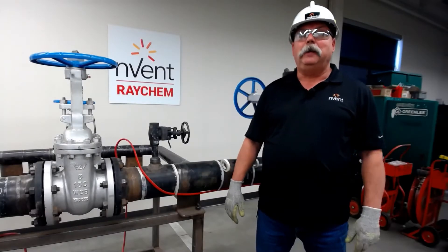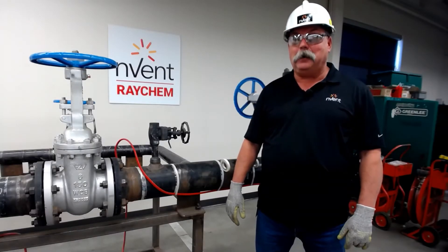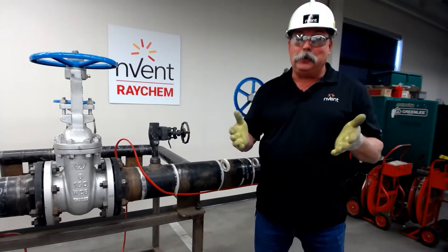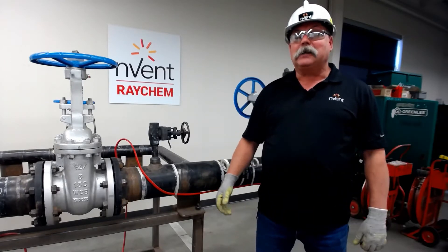Hi, my name is Mike Hold. I'm with the Field Support Services Group for Invent North America. Welcome to RayCam Connects, where we connect you to the products. Today we're going to be discussing vents and drains.